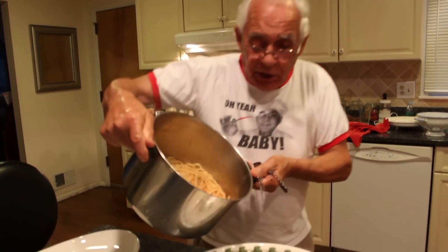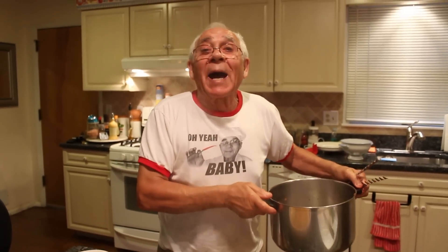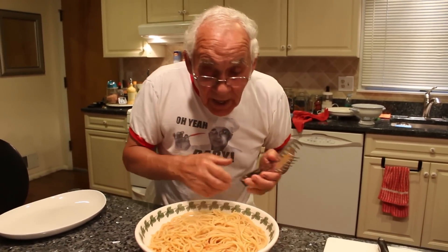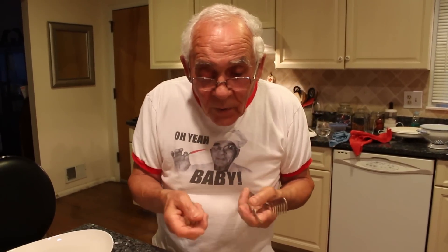Now we got a nice dish. In Italy, this dish we call — in the city — 'Spaza.' This is the Spaza. When I was in Italy, my family, we were five, seven people. A lot of times, everybody with a fork, we would all eat from one dish. At the end, everybody got a little piece of meat, and everybody said 'Who took that meat?' My father, you know what he would do? He would turn the lights off and someone would eat it.